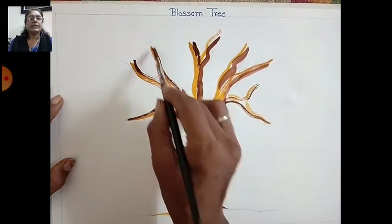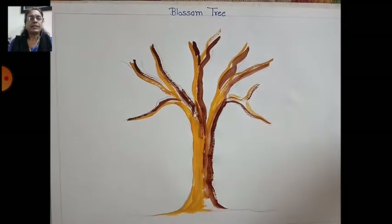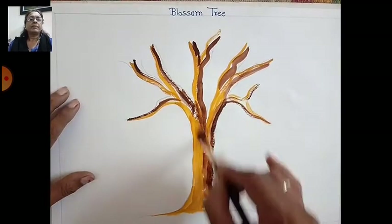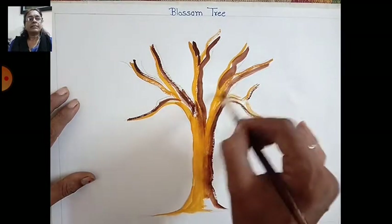You can take more color so it will look natural on the stem. After that, take a flat brush and merge it properly — take the flat brush with a little water and merge it like this.